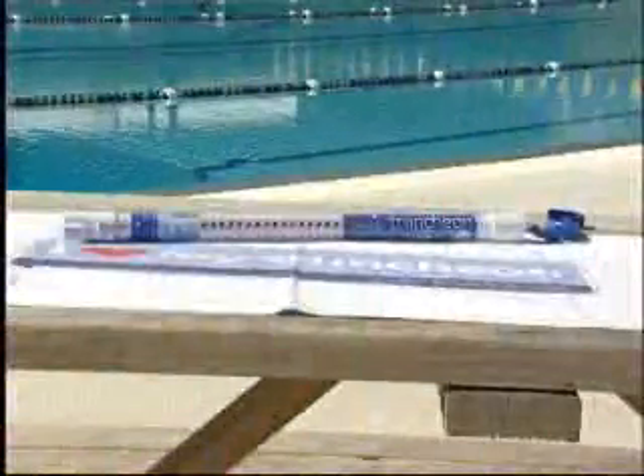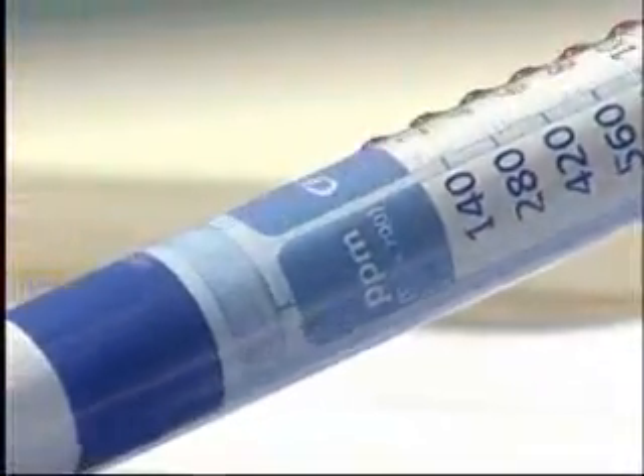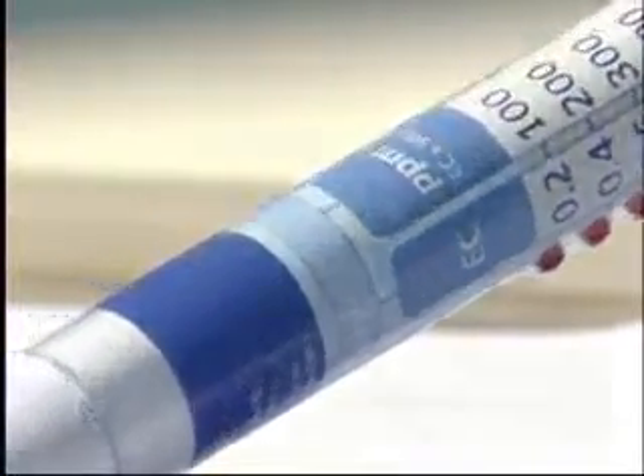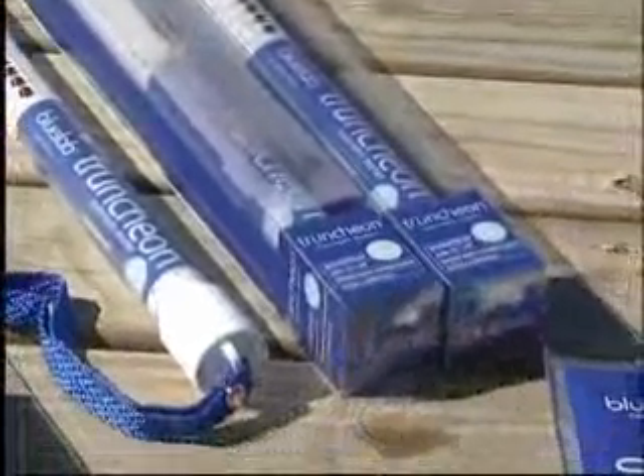The Blue Lab Truncheon is the perfect example of a simple solution. This conductivity instrument accurately measures the amount of dissolved solids in any solution. Its ability to measure across the PPM500 and PPM700 scales, along with the global standard EC and CF scales, provides maximum versatility, all packaged within a tidy, light, durable frame.